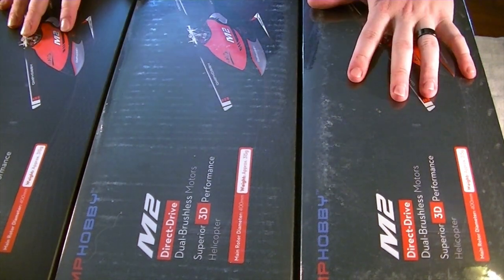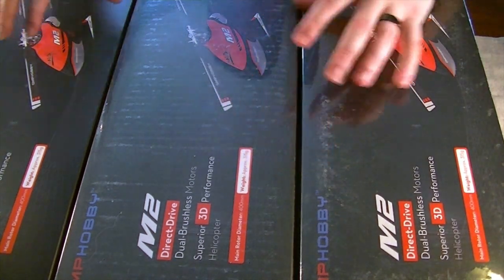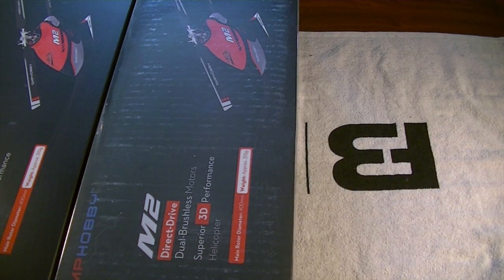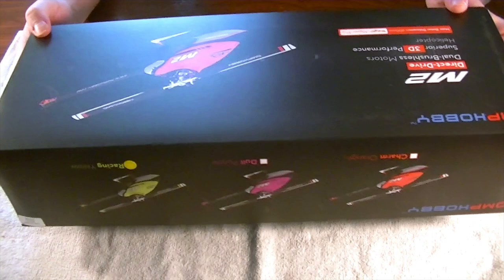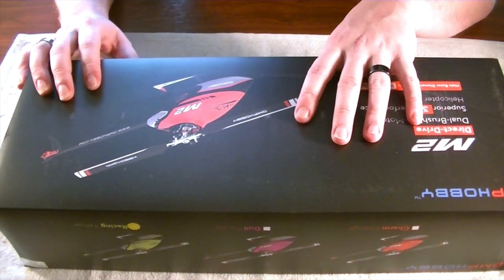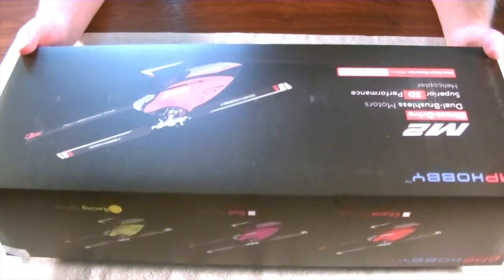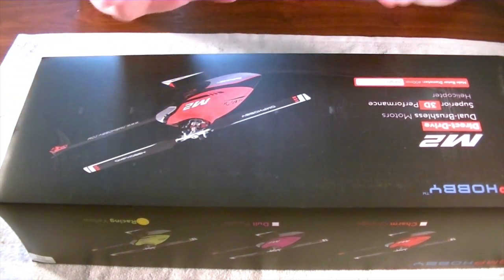an out of the box review on the OMP Hobby M2 V2 Micro Helicopter. I got my first shipment of these in, got a couple of them sitting here. I haven't seen much buzz about them, and I have no idea as to why.